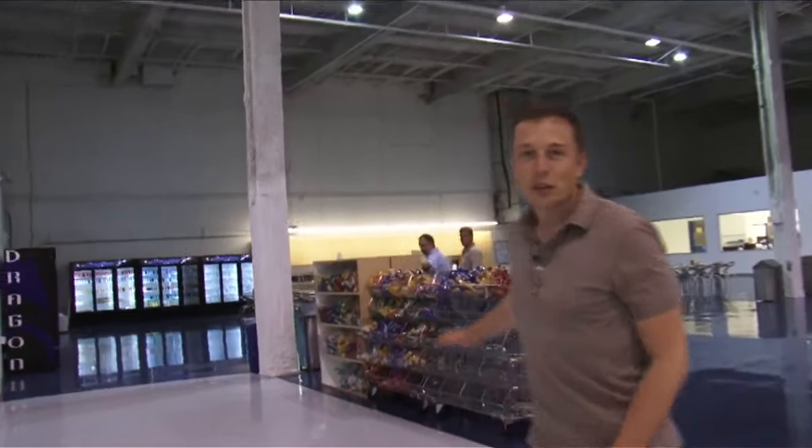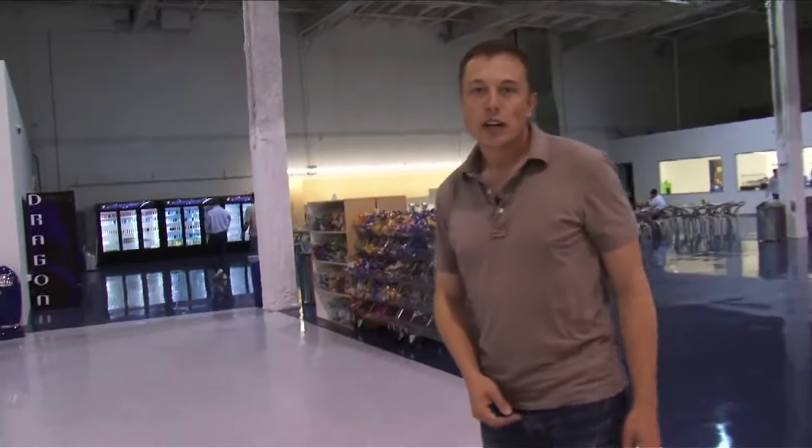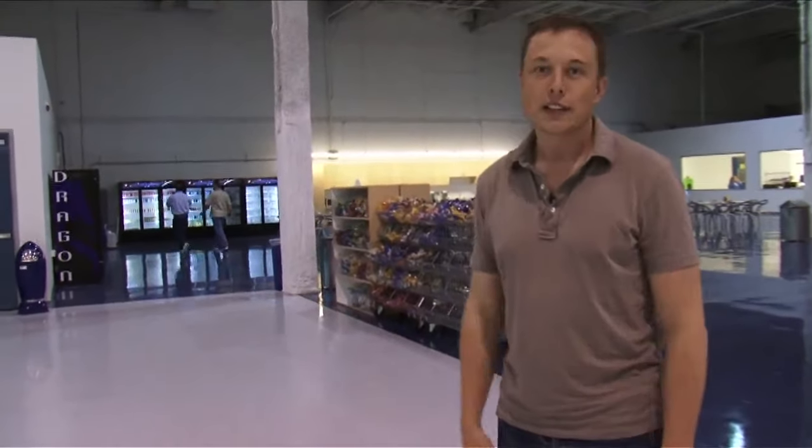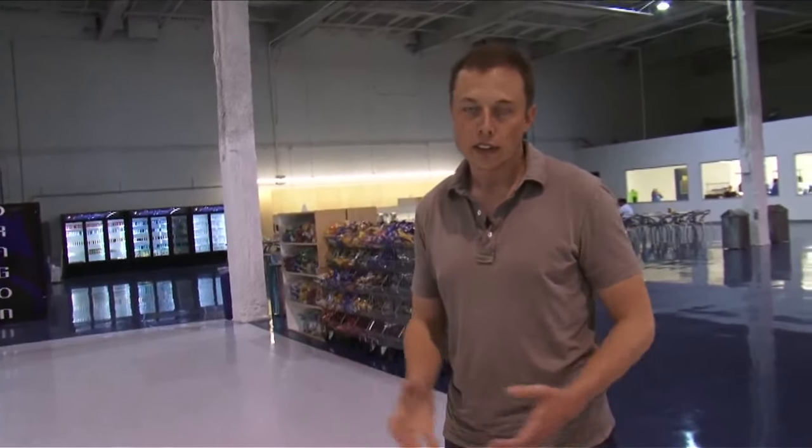So this is our snack section. We offer people working here free snacks and drinks, which is kind of common in the internet world but relatively unusual in the space world. I think if people are working late and need a snack or something, they should have one readily available.